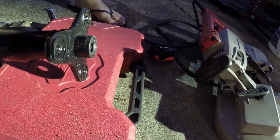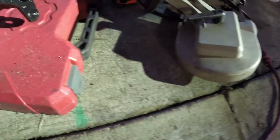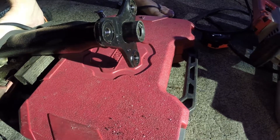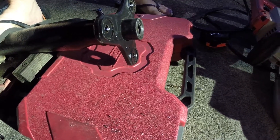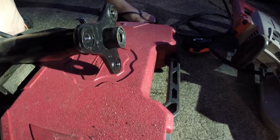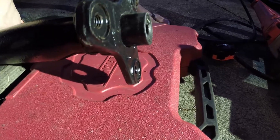Time for another installment of stupid Volkswagen shit. This time we're doing cardan shaft synchro bushings. These are also used in Audi TT drive shafts, BMW two-piece drive shafts, and actually quite a few cars. So I'm going to show you how to remove and replace them.